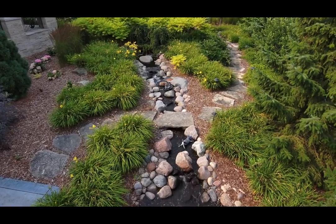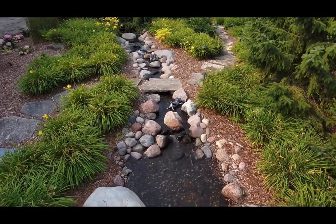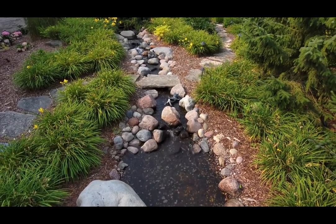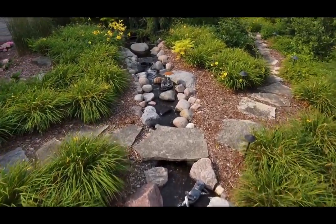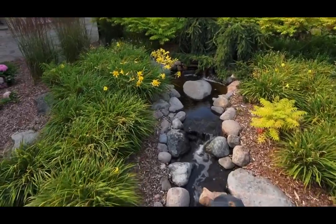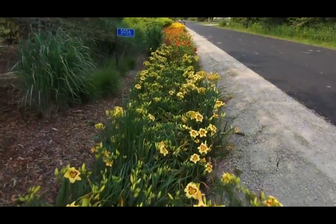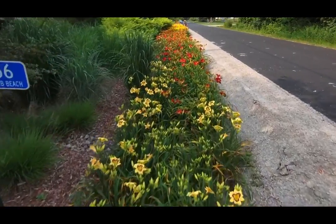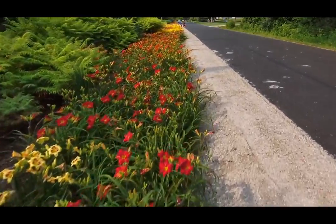This is a drone video showing the stream from top to bottom, flying about 10 to 12 feet above. There's no sound with drones, obviously, but this gives you an overall view of what the stream looks like from top to bottom — along with the frog sculptures that love sitting in the stream. On the front of this property, right in front of the pond, you can hear the pond as you walk down this walkway and street.